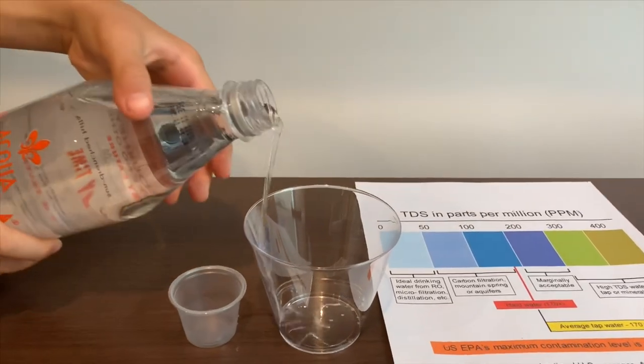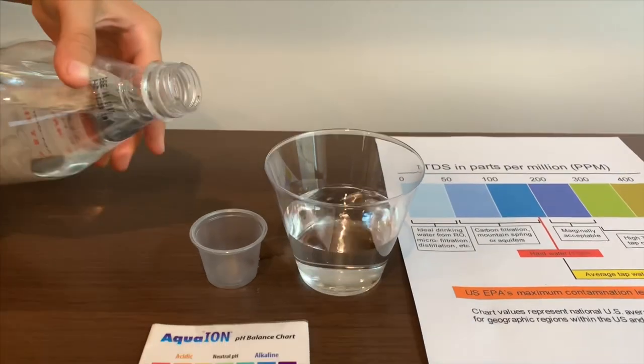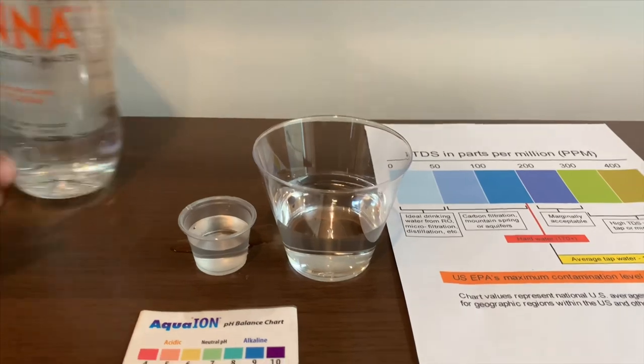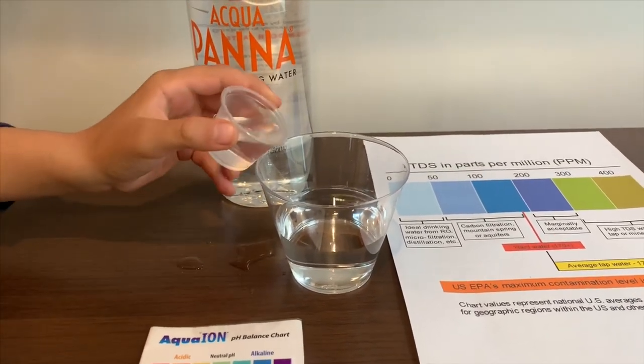Let's pour some water in. This is a little too much for the pH test. Let's put some back in the TDS.